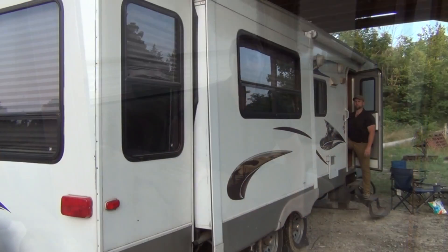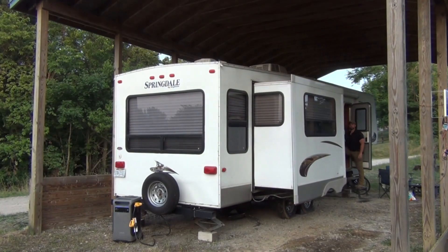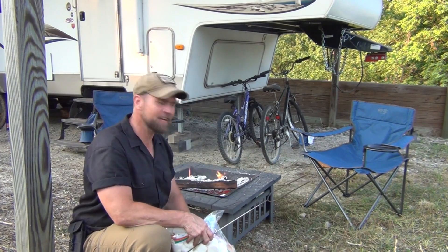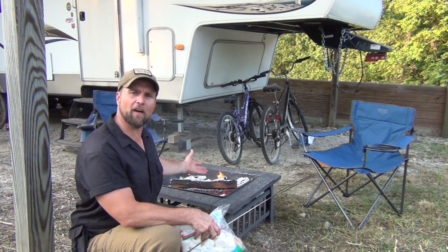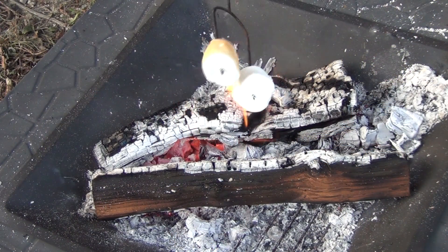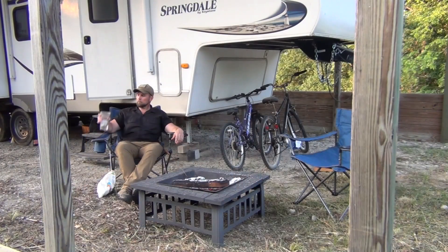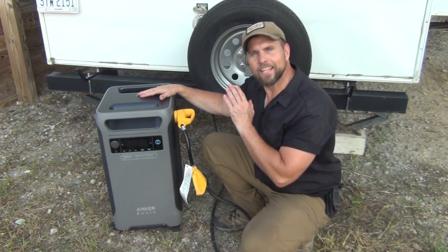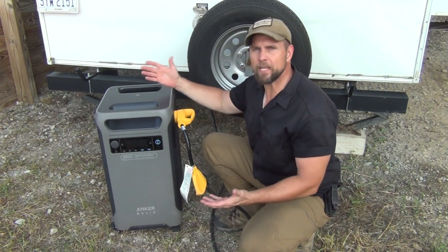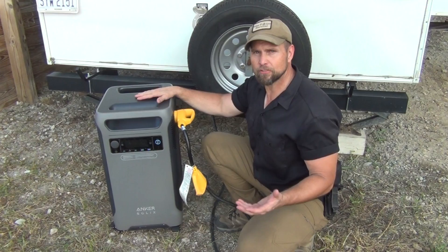After a long day, we've got the Anker Solix F3800 plugged into the RV, a couple of chairs set up, a little fire going, and we're going to enjoy some marshmallows around the campfire. The Anker Solix F3800 is an amazing device — it holds so much power and has so many capabilities it can run everything in your house.